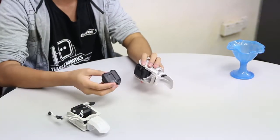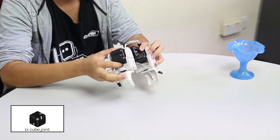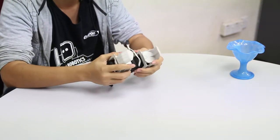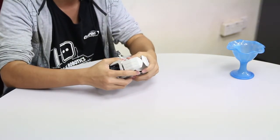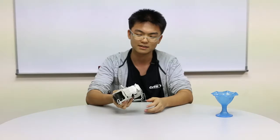Connect both together by using a cube joint. This is a very simple component that you can use — you can equip it onto any robot you've built so that you will be able to hold on to the cup.